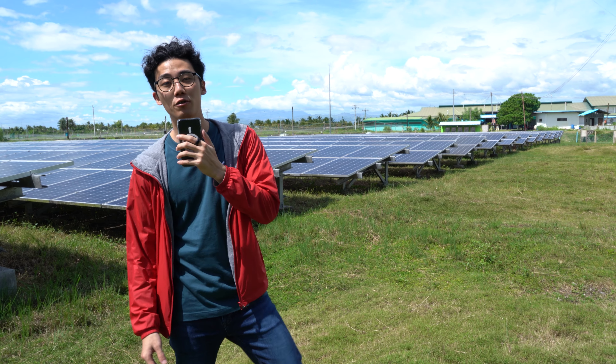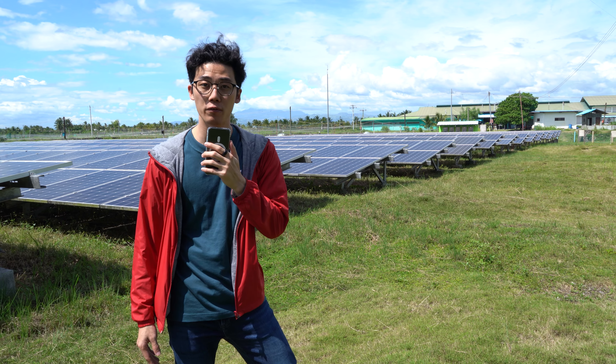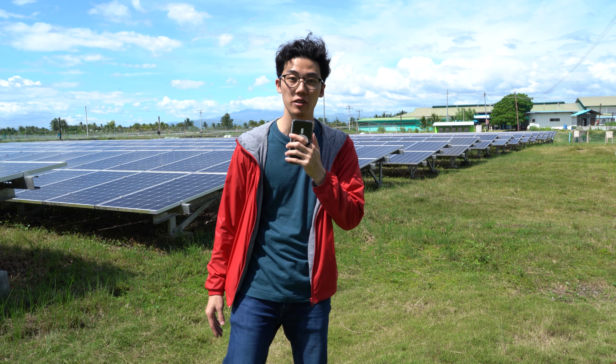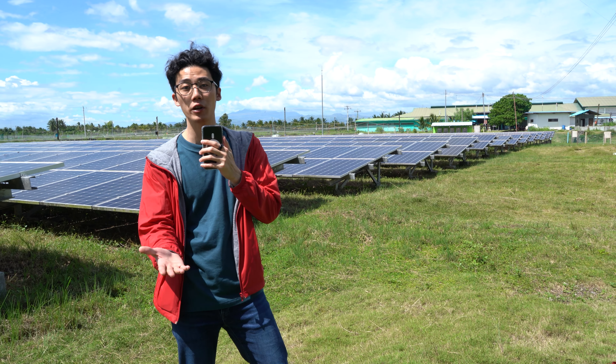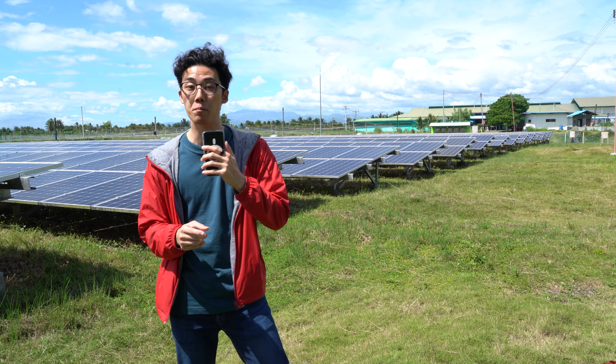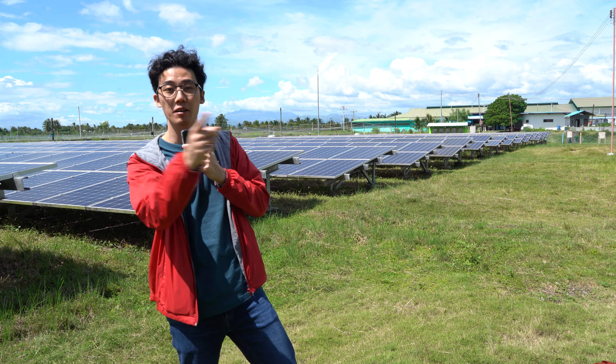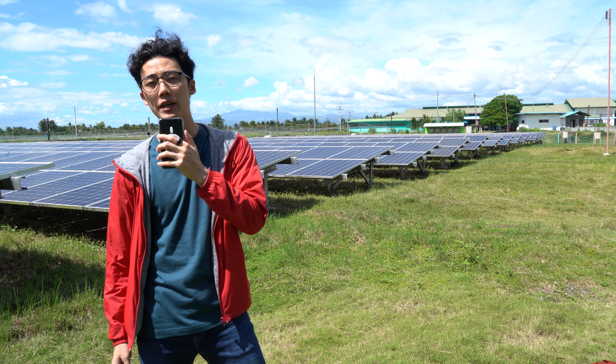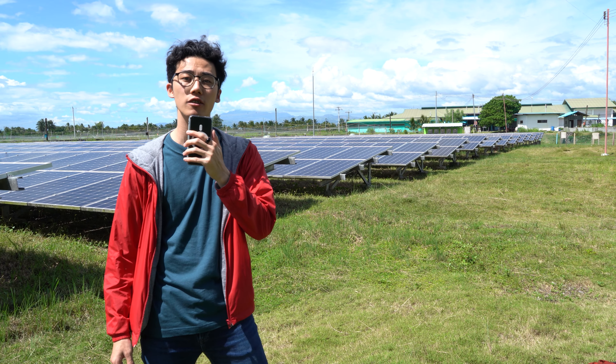What do you guys think? Are solar systems something you would consider for your business or home in the near future? Let us know in the comment section below. If you found this video enjoyable or informative, be sure to smack that like button, subscribe to our YouTube channel, and hit that bell icon so you get notified of our future uploads. Be sure to visit uguitech.com for the latest tech news and reviews.